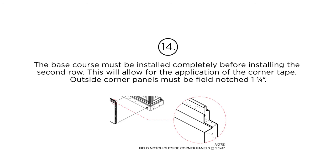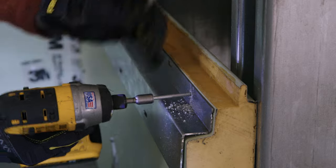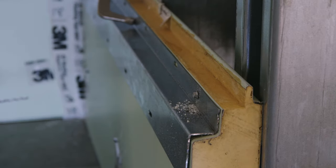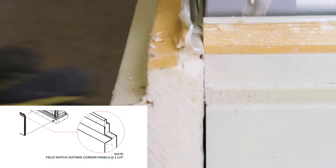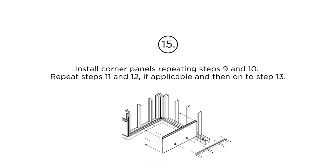Step 14: The base course must be installed completely before installing the second row. This will allow for the application of the corner tape. Step 15: Install corner panels repeating steps 9 and 10.